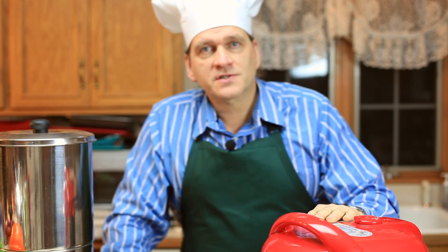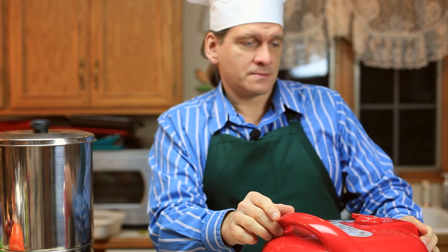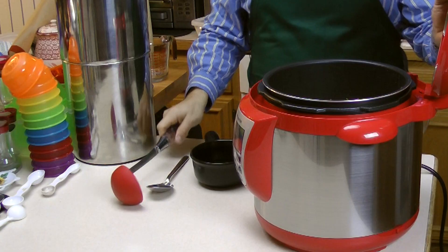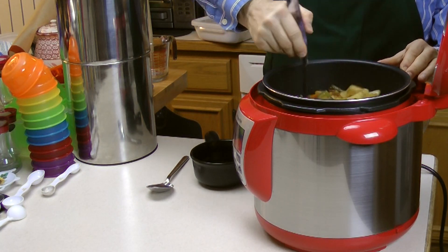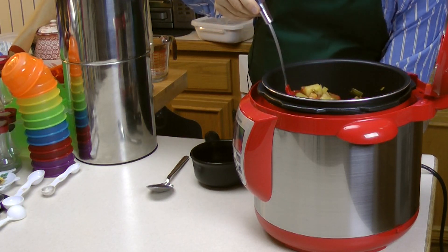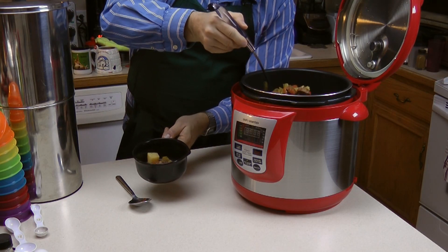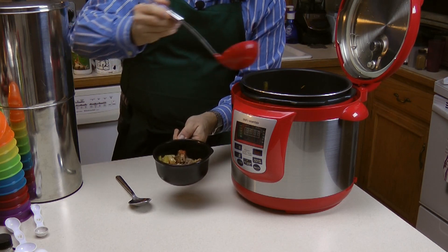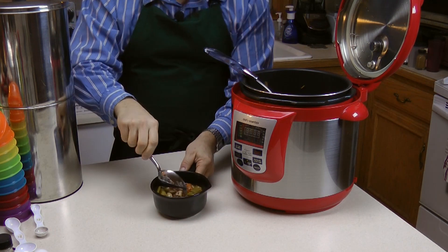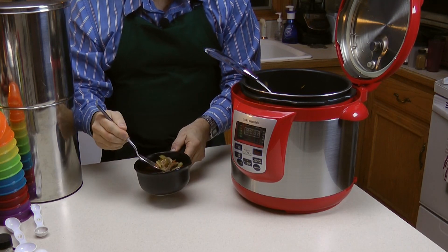It's been about 36 minutes — I let it go through two cycles and cool down a little bit. Let's see how our beef stew is. Looks pretty good so far. Let's give it a stir. Looks very good — some chunks of beef, some of that broth. Looks pretty good. This was two cycles, about 36 minutes. Let's give it a taste and see how it is.